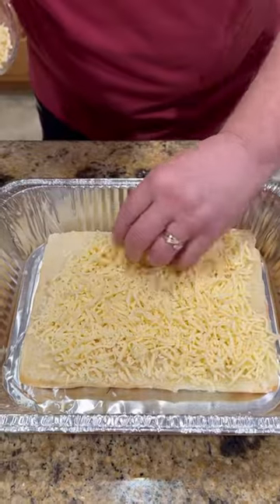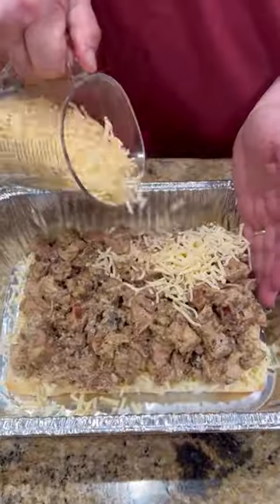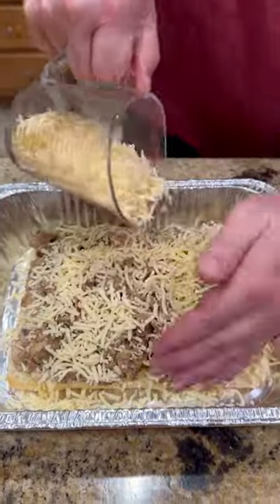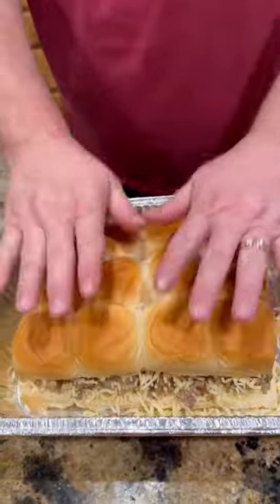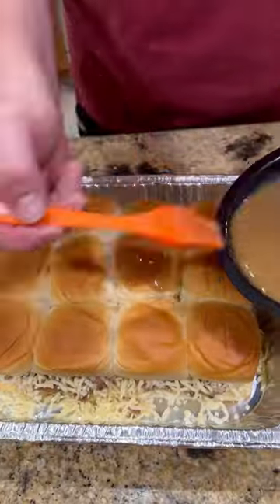We got our King's Hawaiian rolls — we're going to split in half. Chihuahua cheese on the bottom, a good heaping helping of that chicken mixture, more cheese, cap it off. We're going to hit the top with some melted butter, a little W sauce, and garlic powder.